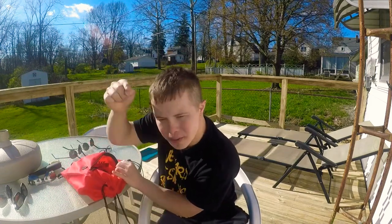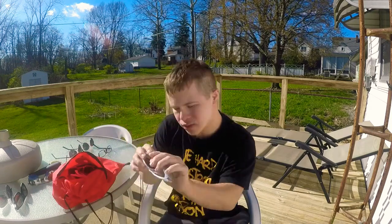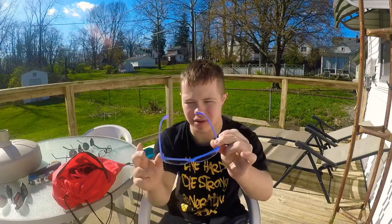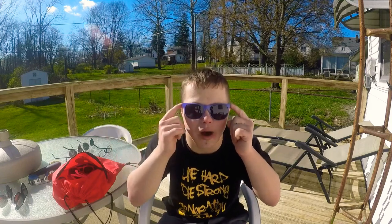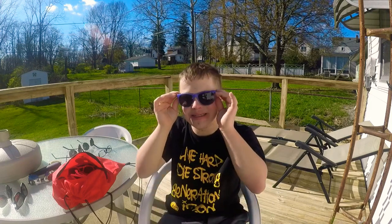Guys, comment below what your best sunglasses are that you like to wear all the time. Please subscribe! So guys, this one's nice — it's fine. Oh yeah, look at that — it turned blue! The sun did this, it turned blue. It's cool! How's that look? Pretty cool — the sun made it blue. That's awesome guys, that is an awesome one! Next one.